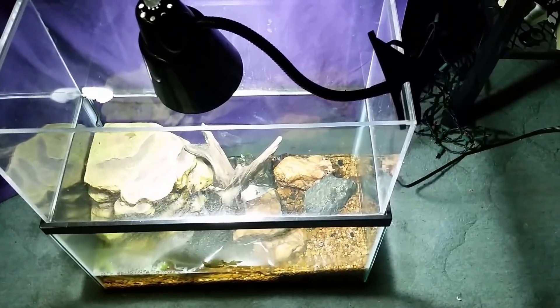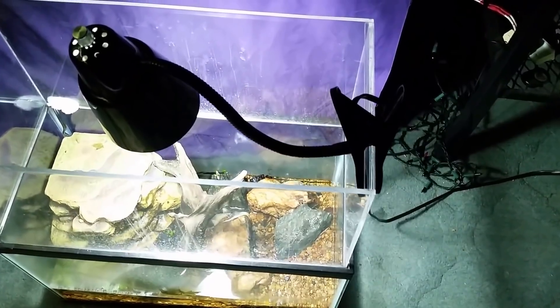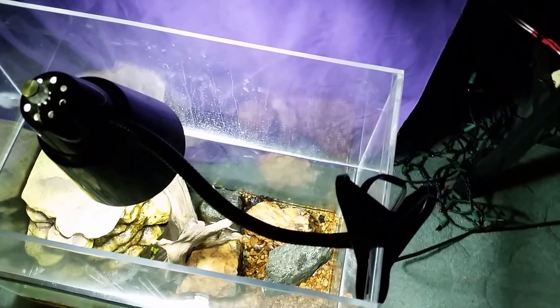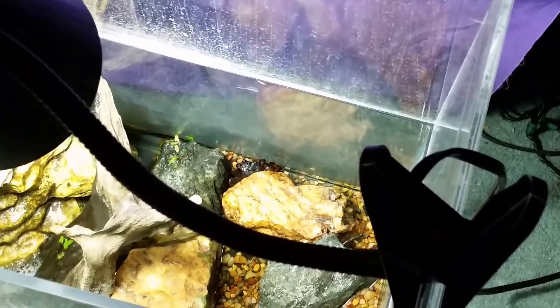Hopefully we're going to be able to get a little bit of a look at her. The tank's kind of in an awkward position on the floor, but if we look right in front of her rock where she lives, you can see she's out. A minute ago I did see her claws moving around so she's out foraging for food.